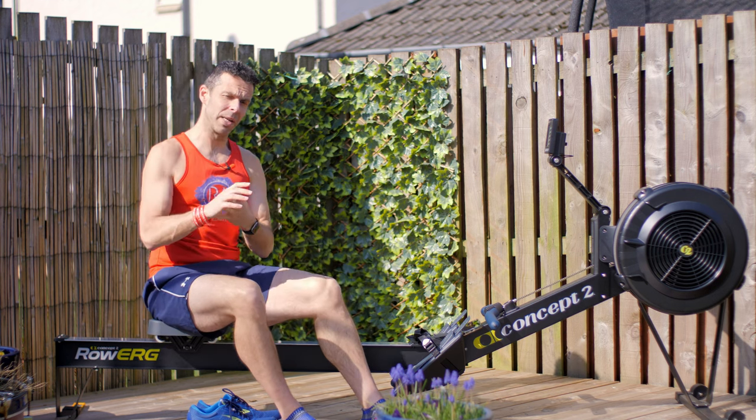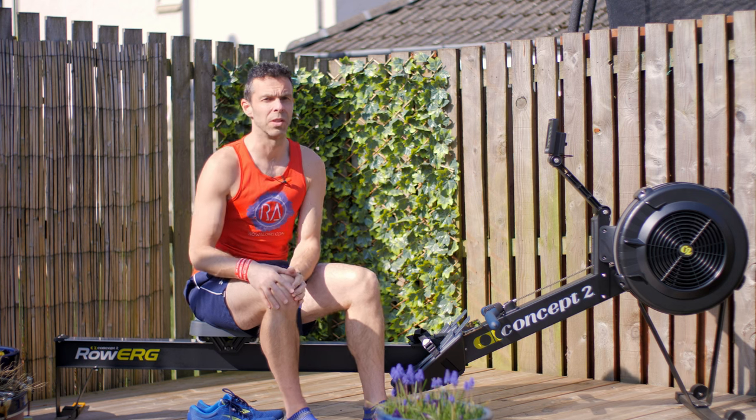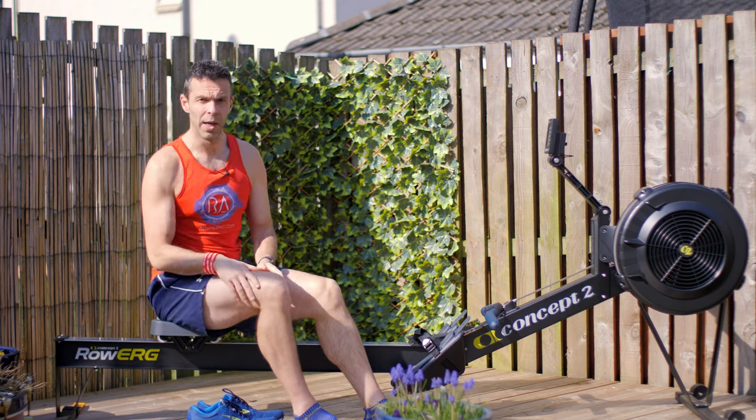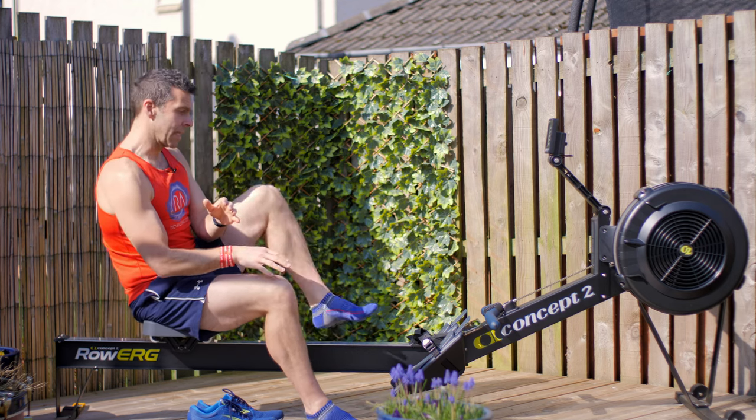We're going to add another four minutes to this because we have to do a warm-up to make sure that we're ready to row, ready to rock. I'll go through my quick spiel about setting up your machine first.